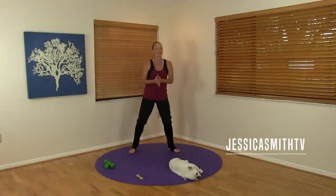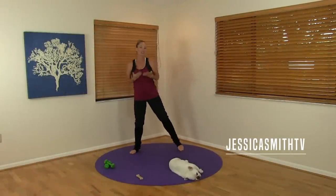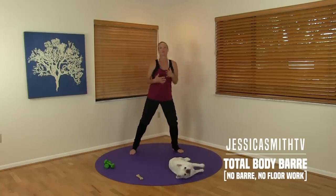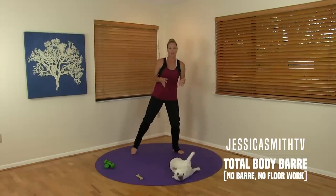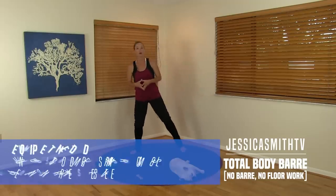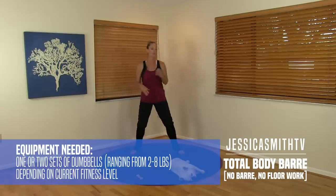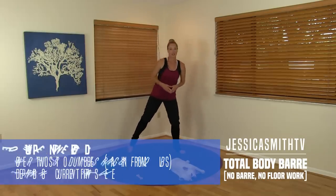Hey there everybody, it's Jessica and Peanut here back with another workout for you today. Today's routine is a bar-free bar workout, so we're going to do some more ballet-inspired movements. You won't need a bar unless you feel like you need something to hold on to during some of the moves, but you should be okay without. We're going to first warm up and then we'll pick up our weights. I'm working with three pounds — feel free to go heavier, lighter, or even use just your body weight depending on how you feel today.